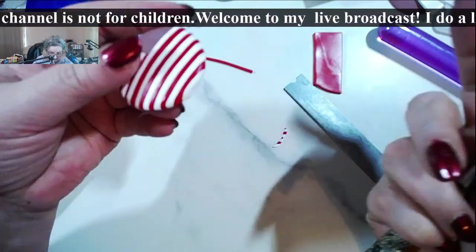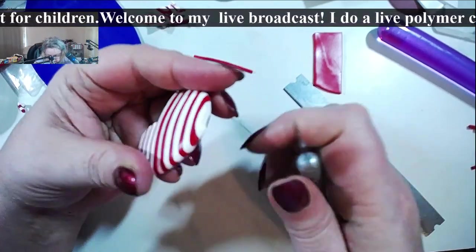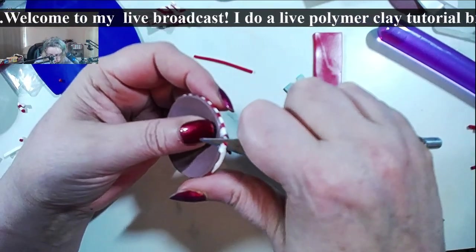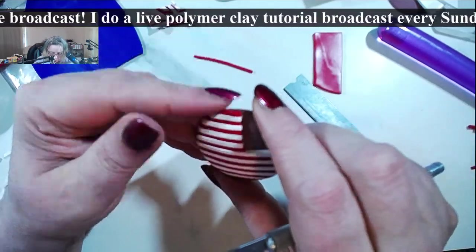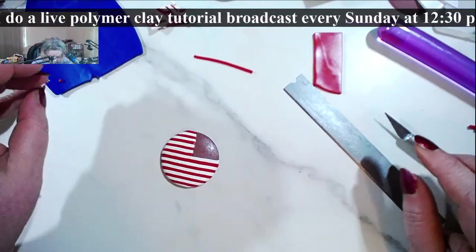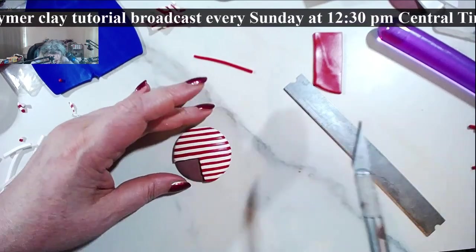Another thing that is really pretty: instead of the stars, especially if you want to make it more shiny and use glitter, you can use rhinestones on the blue section instead of stars — and it's going to look very pretty.